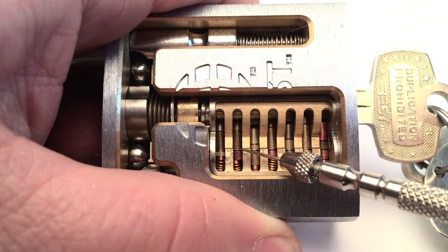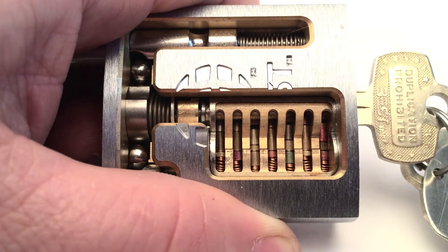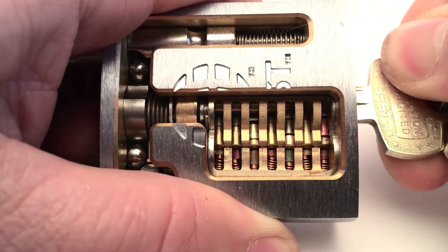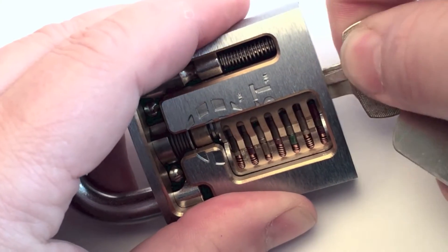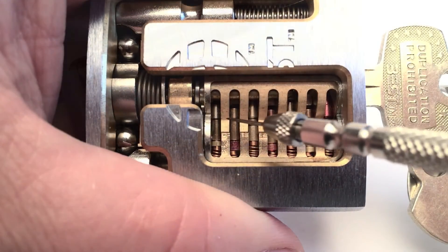This works with different master wafers. There's one shear line for the control key — I'll show you — and another shear line, as you can see, to open the lock.